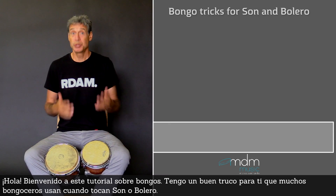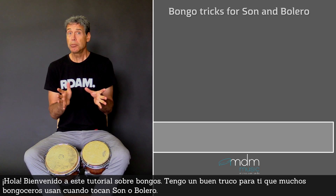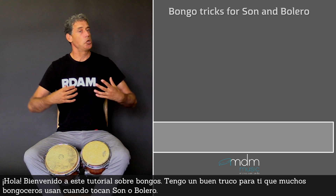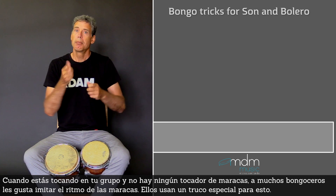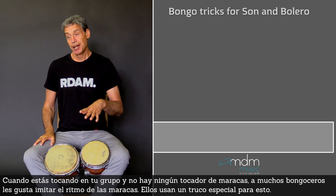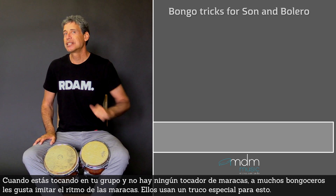Hi there! Welcome to this tutorial about bongos. I have a nice trick for you that many bongoceros use when they play son music or bolero. When you are playing and there is no maraca player in your band, many bongoceros like to imitate the rhythm of the maracas and they use a special trick for this.